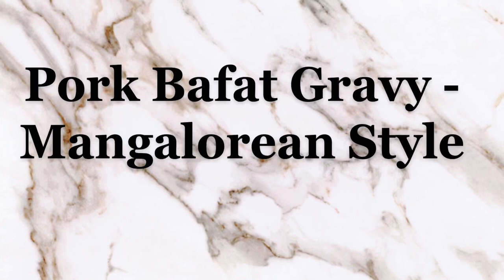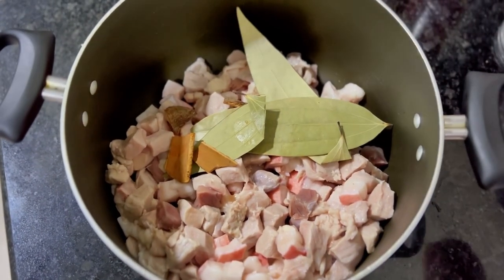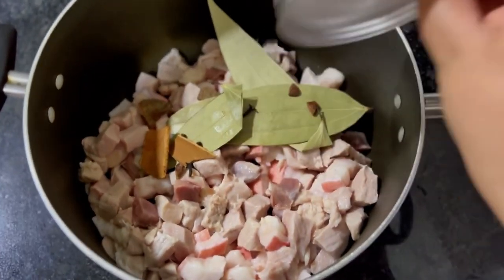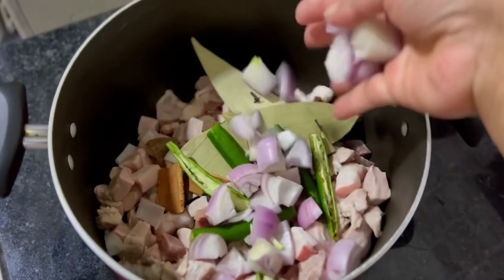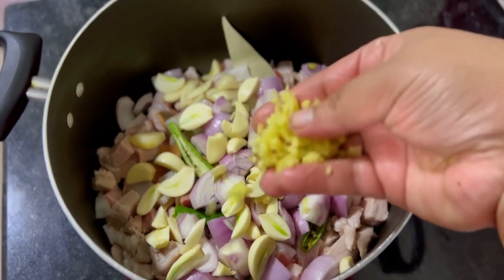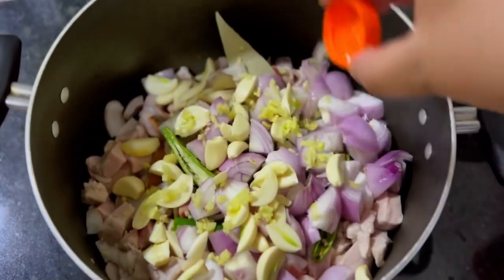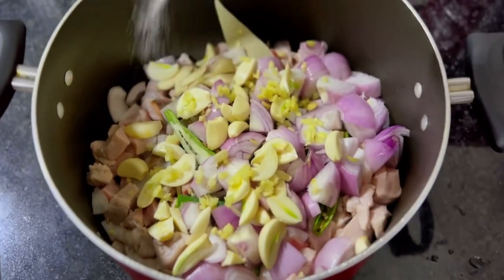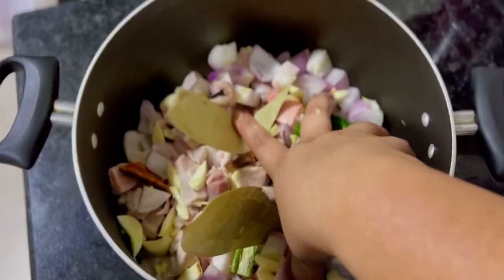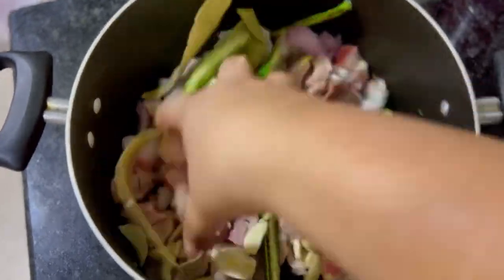Today we are going to make pork bafat gravy, the Mangalorean style. Cut and wash one kg of pork. Add two to three bay leaves, whole garam masala, three green chilies slit, three big onions chopped, one pot of garlic or more, one lime-sized ginger minced, two tablespoons of vinegar, and salt to taste. Blend all of these ingredients together and marinate for half an hour.